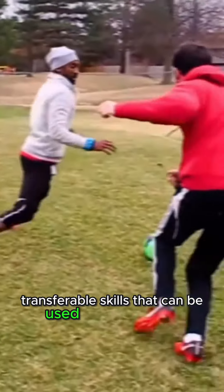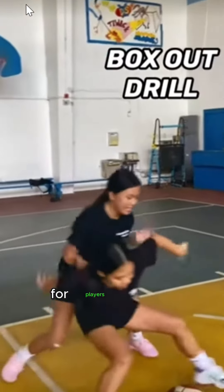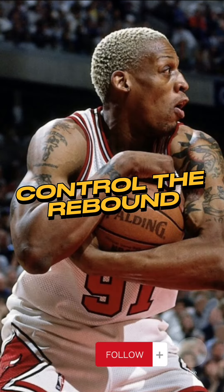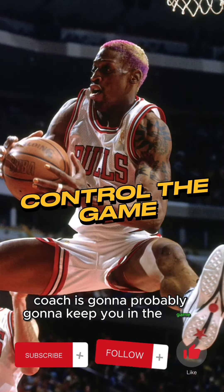Transferable skills that can be used moving forward for players that are struggling with getting rebounded, or if you're looking to get some playing time. That's a good skill to learn because anybody that can get a rebound, coaches are probably going to keep you in the game.